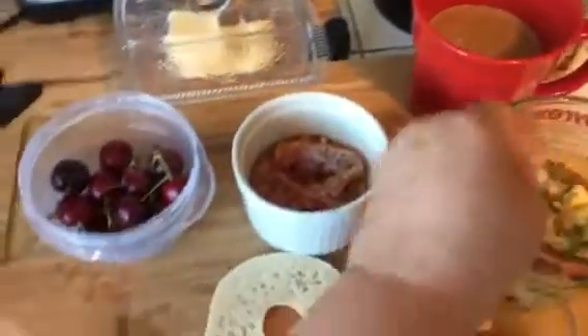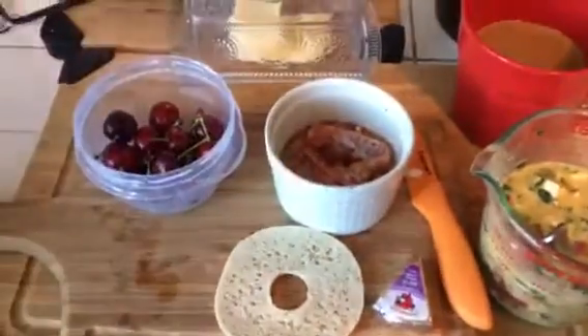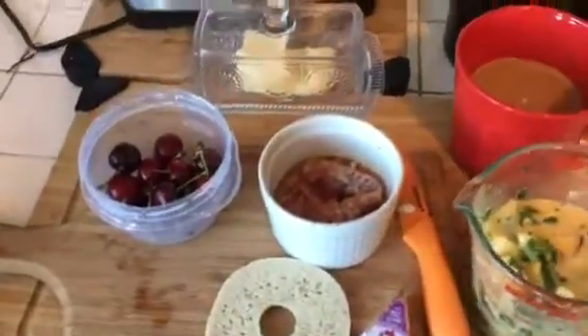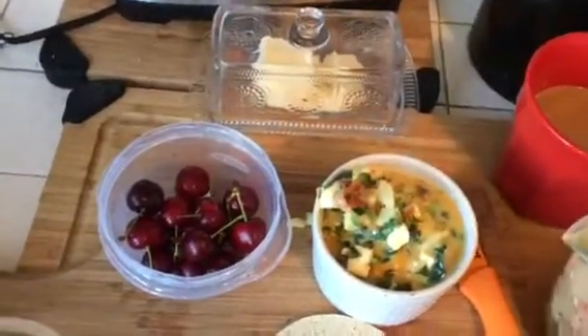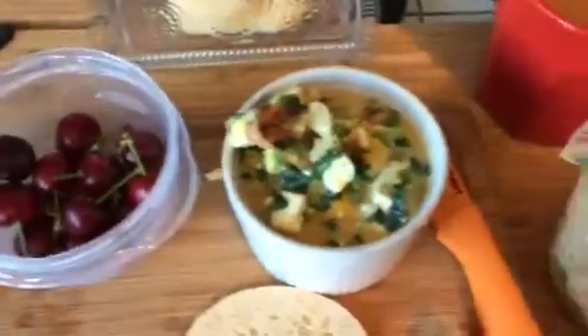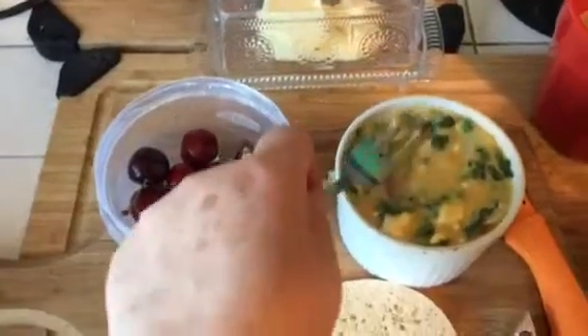I'm going to mix that all up — I should put it on a tripod; plus I'm left-handed, so let's see. I'll mix that up and then pour all the goodness in here. Let me grab a fork and push everything down into the ramekin.